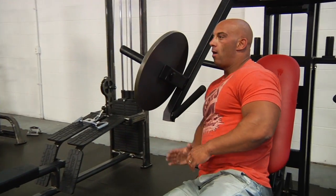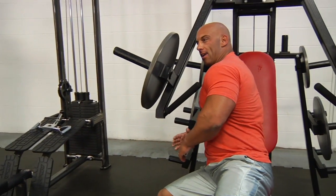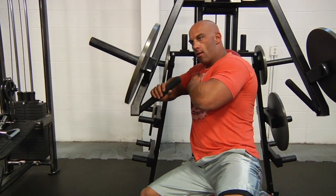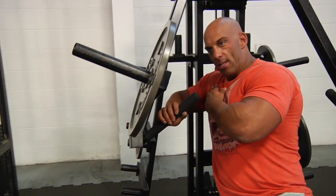Sit here — your shoulders should be free of movement. Leaning sideways, grab the bar, press here, squeezing the chest.